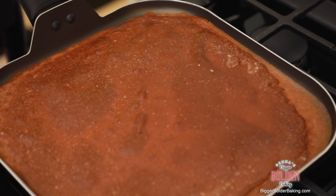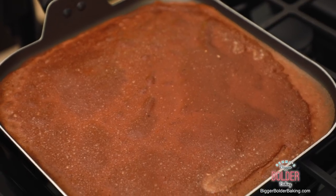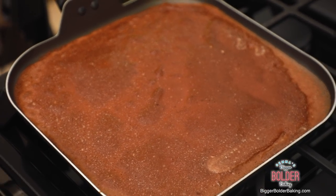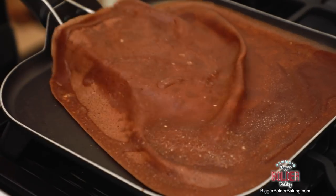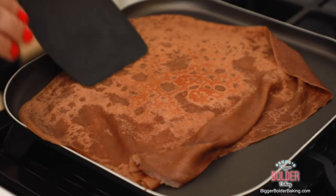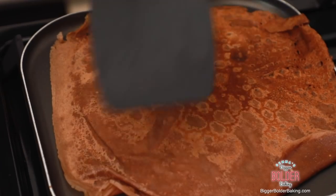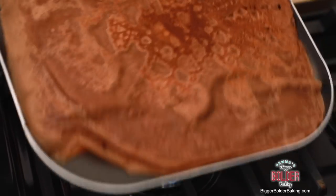You can see the telltale signs of when you need to flip it over because it starts to change color around the edges and little bubbles start to form on top. Go in there with your spatula and then turn it over. Now we're gonna cook it on this side for another two to three minutes or so. This crepe batter is a little bit more delicate than regular crepes, so just be careful when you're turning it over.